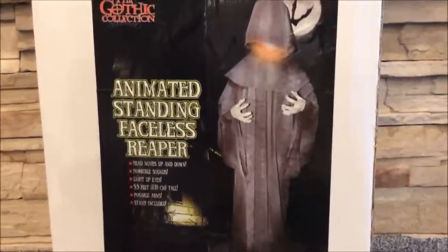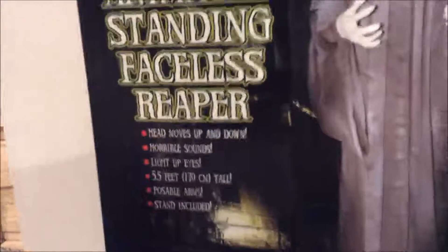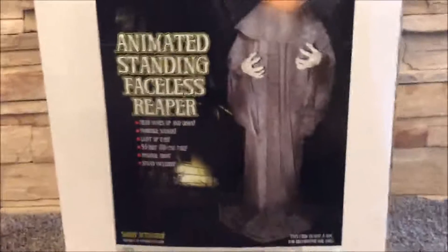Hey guys, Brayland here and welcome to another Smoldering Review. Today's Smoldering Review is on the animated standing faceless Reaper. I got this — it's by the Gothic Collection — I got this at Teen's Party Mania.